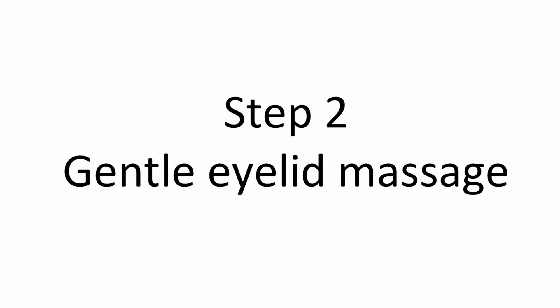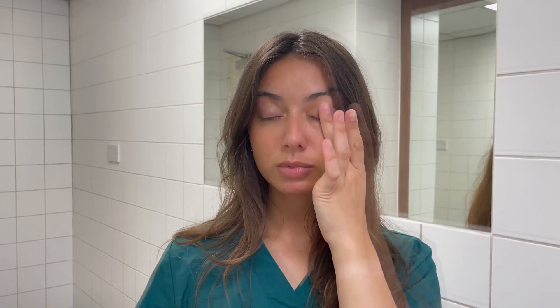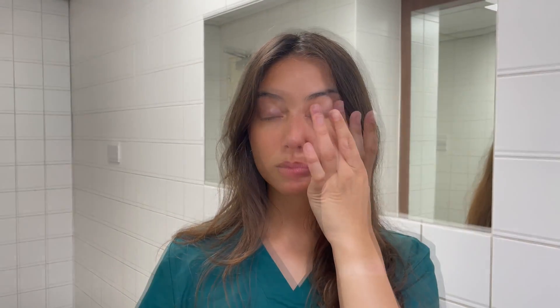The next stage unblocks the warm oil glands using eyelid compression. One technique is to express the oil glands by compressing your eyelid using a rolling motion of your finger. This aims to move the softened oils out of the glands and onto the surface of the eye.